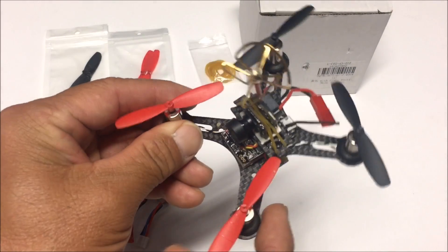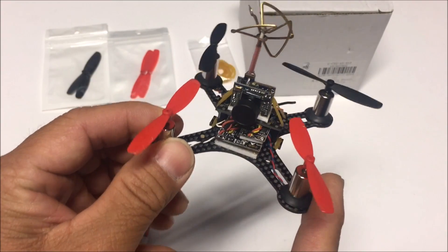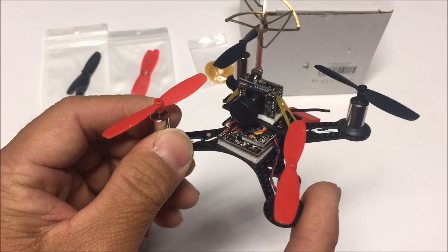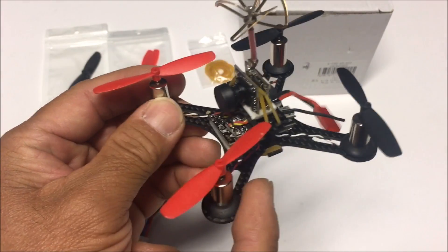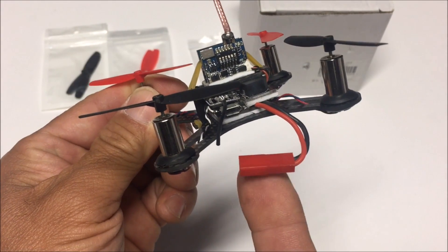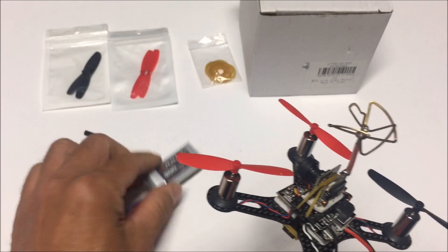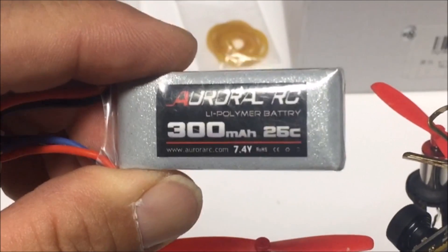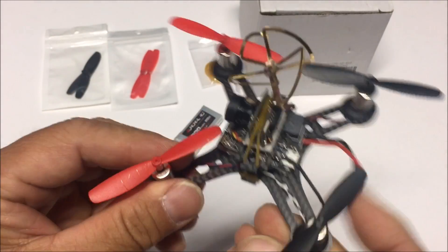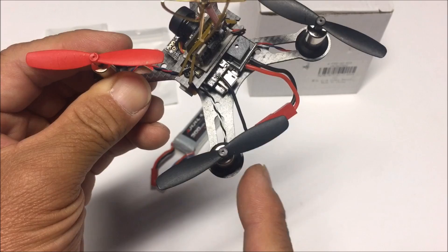Welcome to the channel and the video review of the tiny QX90, the 90 millimeter wheelbase racing quad copter. This is the BNF version with the FrSky receiver. Right away you notice that this has a JST plug in the back — it is a two-cell setup and it comes with a 300 milliamp 25C 7.4 volt battery. The motors are the 8520 motors and it comes with 55 millimeter props.